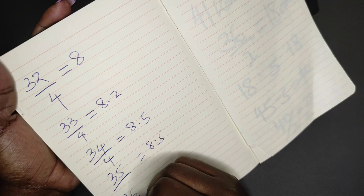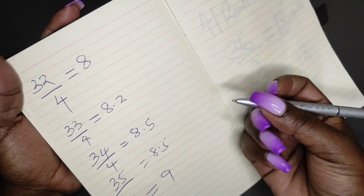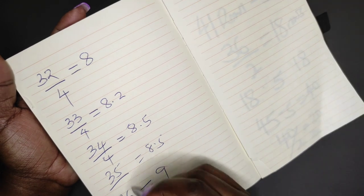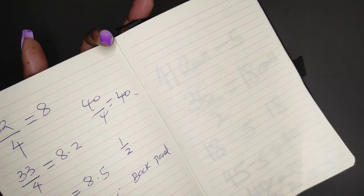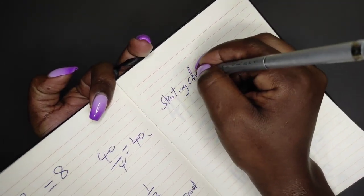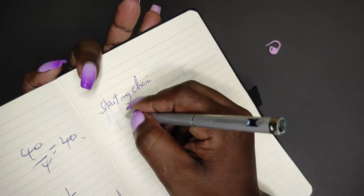Then you have 36 — this will be 9. Whatever bust measurement you have, get it and divide it by 4. As for the starting chain, you're going to need to chain a number that is a multiple of 2.